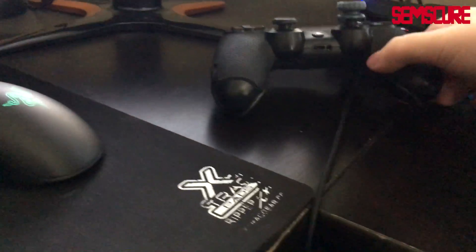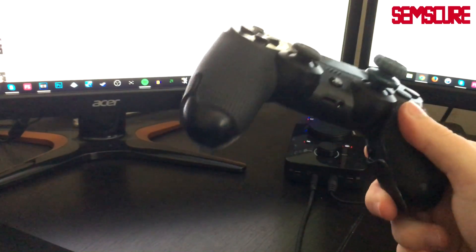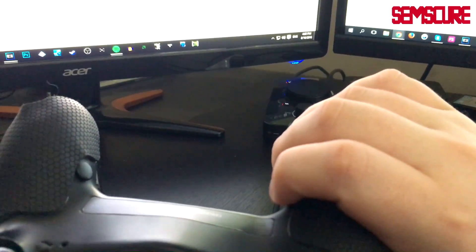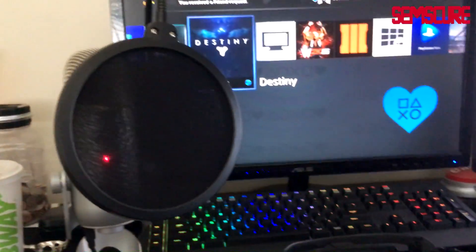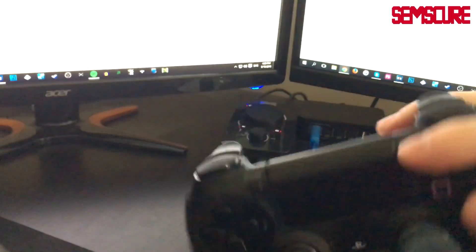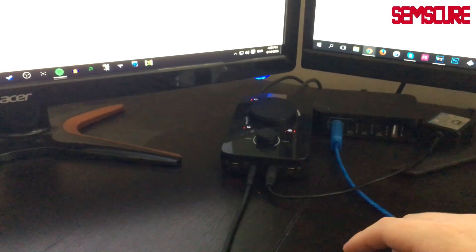Over here is a very cool charging station — when you plug in the cable to your iPhone, it creates an LED light illusion that looks like electricity flowing into the device. Really dope charger. Here is my Battle Beaver controller — standard Battle Beaver, very nice. It has a very loud click — that's the sound you hear when I'm recording. A lot of people think I'm using a keyboard, but no, it's just the Battle Beaver.